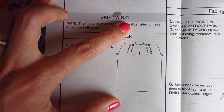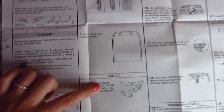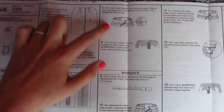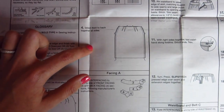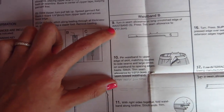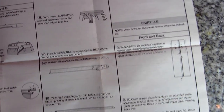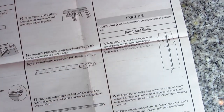Then we get right into the sewing instructions. You'll see a gray bar for skirt A, B, C — everything under that bar is instructions for those variations. Then you'll come across another bar that says 'Facing A,' so if you're making B, you skip that and follow along until you hit 'Waistband B.' If you're making B, you do steps one through four, then jump to waistband step nine. If you're making skirt D or E, your instructions don't start until way over here — their gray bar starts the steps over at one, two, and so on.